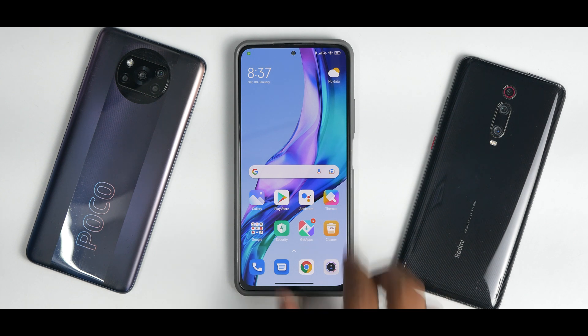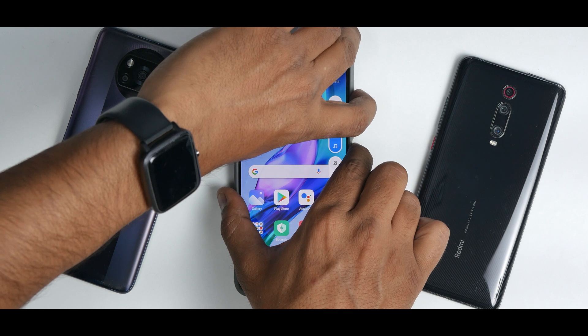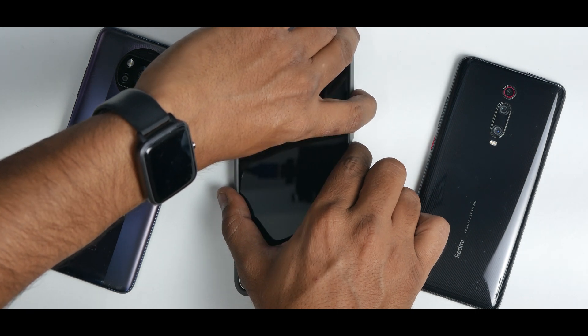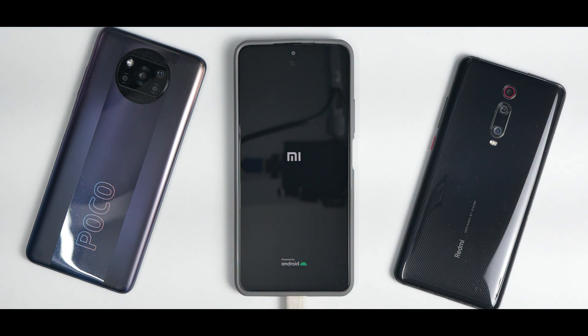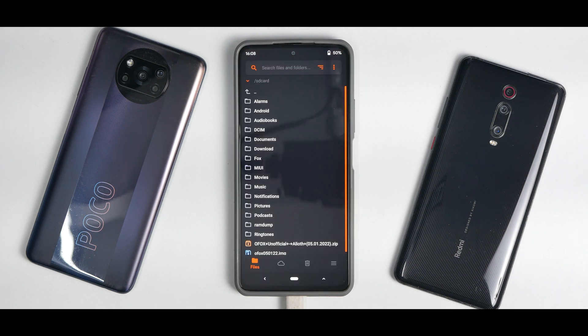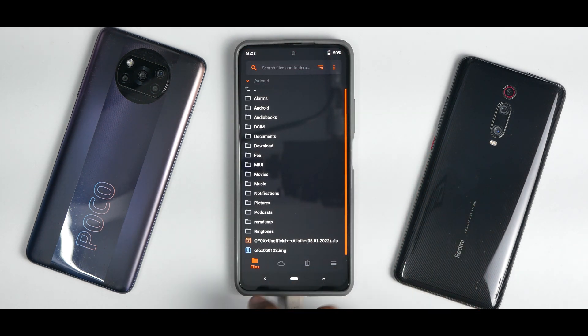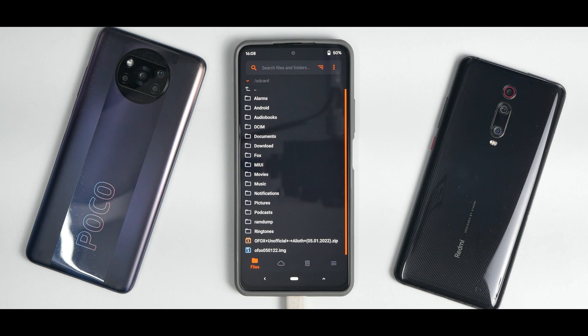The recovery ROM file is what we're talking about. In order to go to recovery, press and hold volume up and power. Keep it pressed until you see the MI logo. We are booting into Orange Fox recovery now. This is the exact version I was referring to — the link for this particular recovery is also mentioned in the description. If you just flash this through normal TWRP, it will flash this recovery and reboot into Orange Fox.